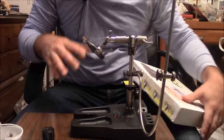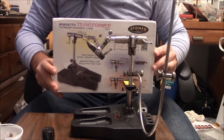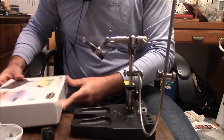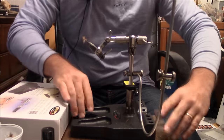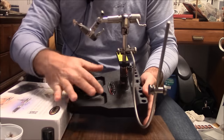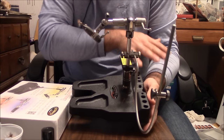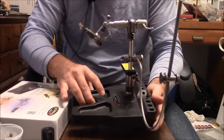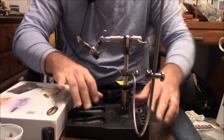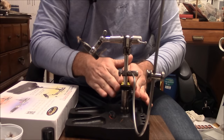Whenever you get your Stonfo Transformer, it comes in a pretty large box. Inside the box there are tons of goodies and you have to take a little time to look through everything. You're going to get this large base — and this is a really large base. What's nice about it is that it has two pockets where you can place hooks and beads, and it has all these holes along the left for your bobbins and other tools, which is really nice.